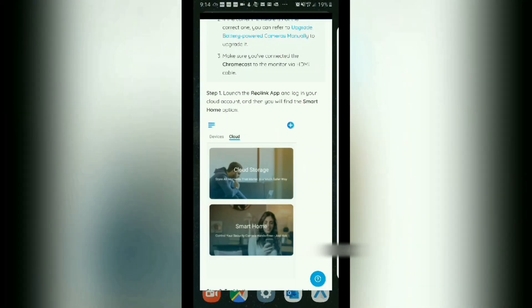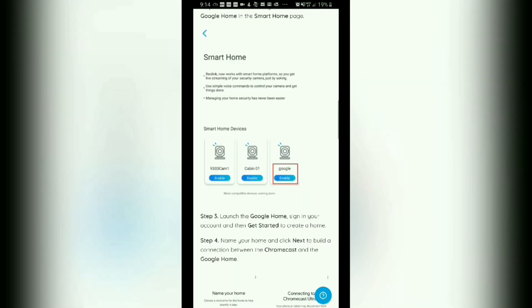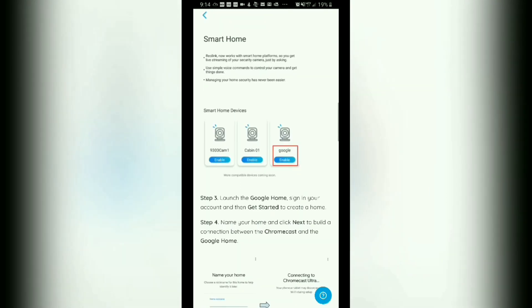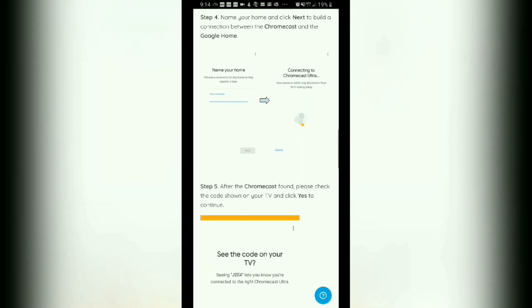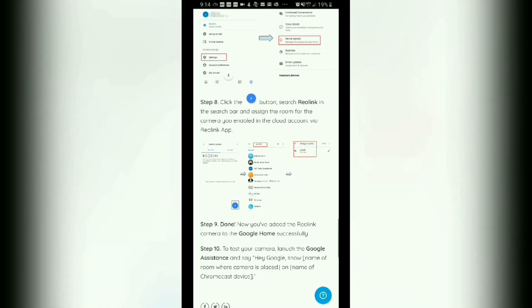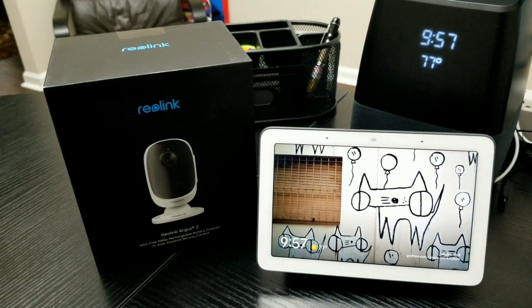Once you do that, return back to the steps. You should head to step two and follow the rest of the steps, and once you're done you should be good to go. And there you have it — the Reolink Argus 2 and Argus Pro are now officially supported by the Google Assistant, which means you can use them with your Google Home or Google Nest Hub.